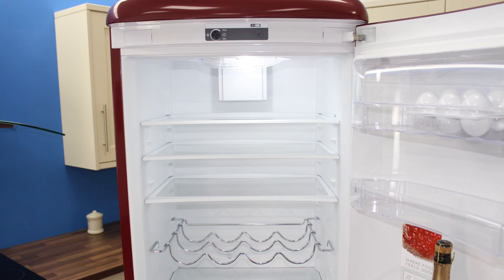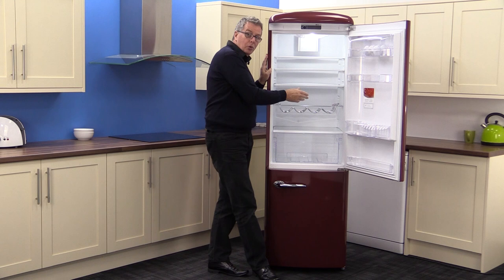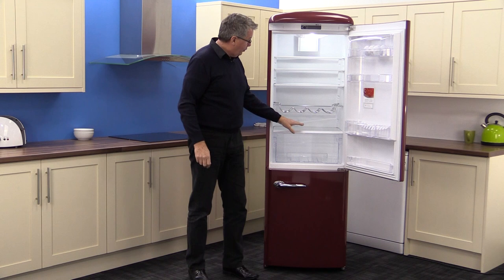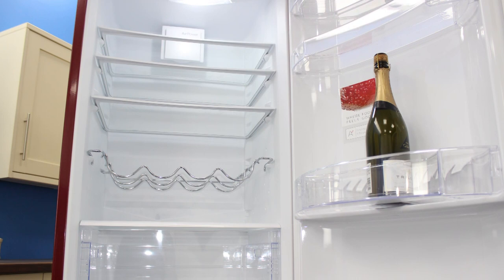Moving into the cabinet, there are three glass adjustable shelves and a wine and bottle rack. That will come out to free up space for the three shelves, and the fourth shelf acts as a lid for the massive fruit and veg crisper. Look at the size of that — you'll get loads in there.